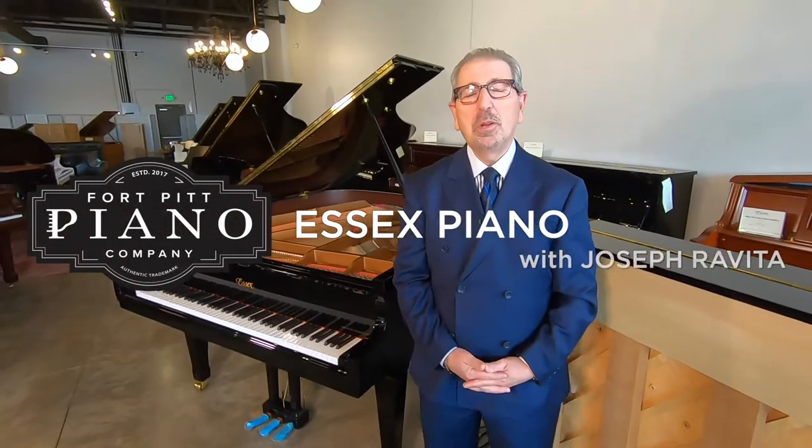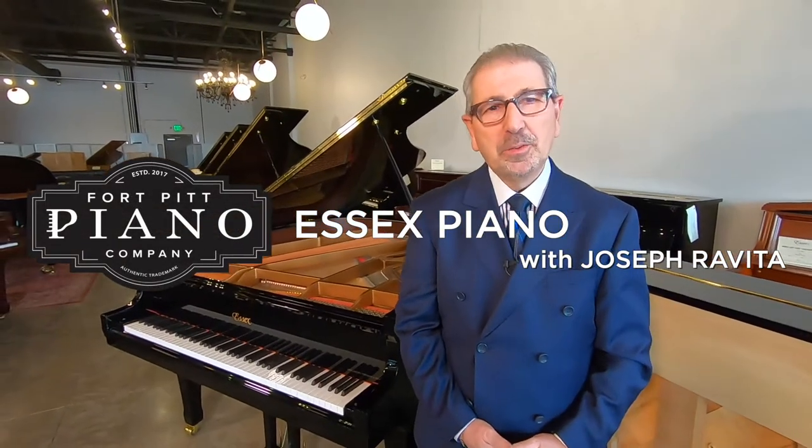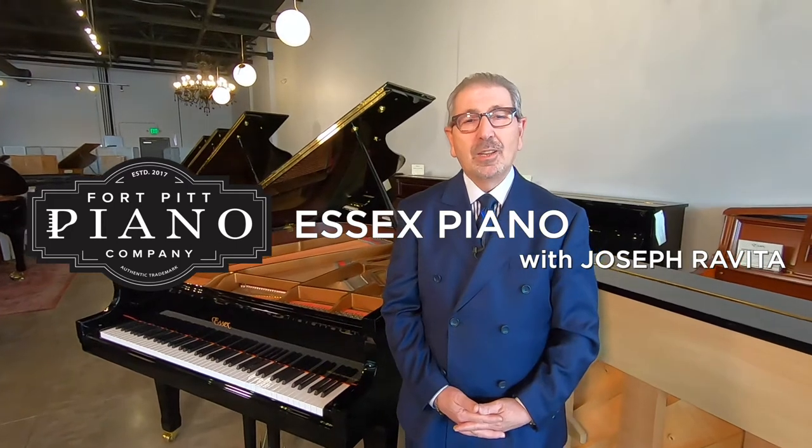Hello and welcome to Fort Pitt Piano Company. My name is Joe Revita, I'm the company manager. I'd like to speak with you today about one of the best pianos manufactured anywhere in the world today — the Essex line, designed and owned by Steinway.